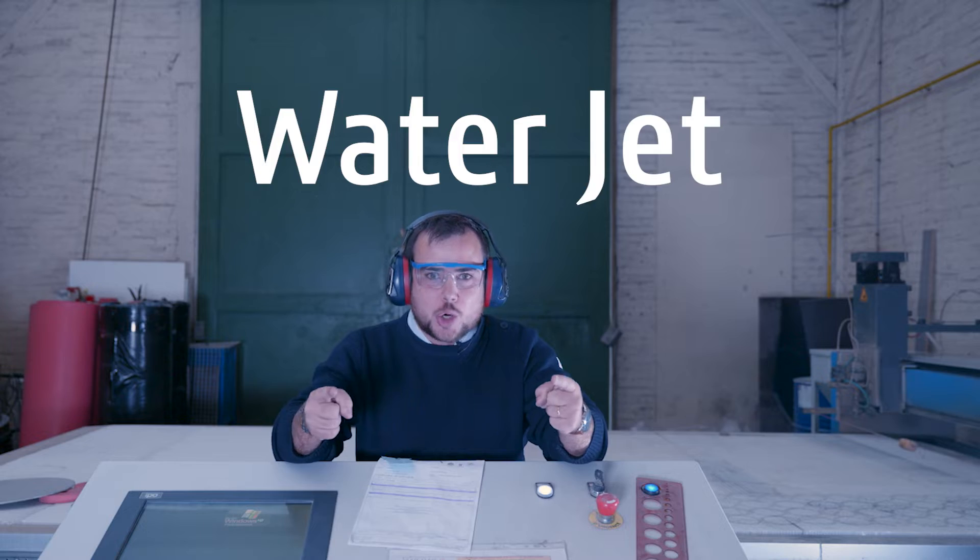Hello, today we're at Enfie, partner of Normandy Ecospace, and we are going to talk about water jet cutting.